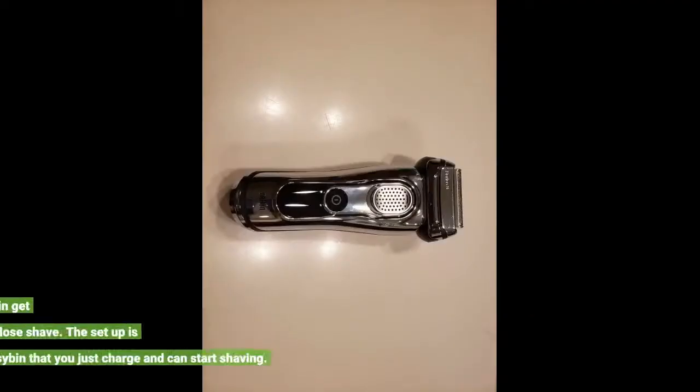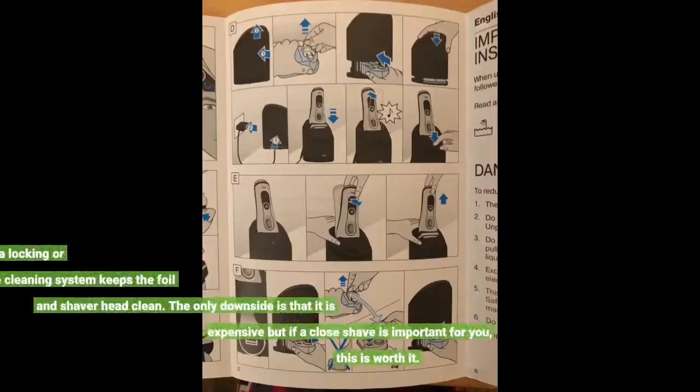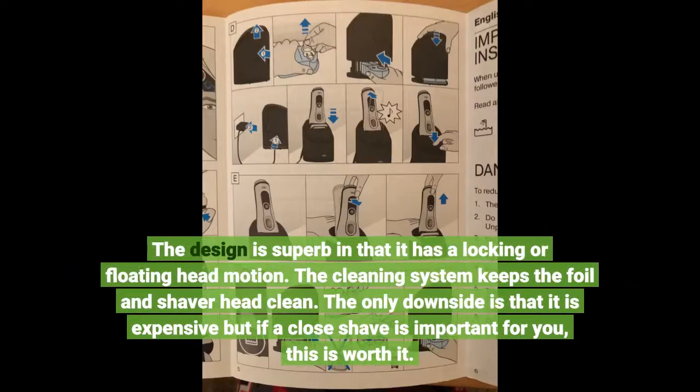I gave it a couple of weeks to let my skin get acclimated and it's a very close shave. The setup is easy — you just charge and can start shaving. The design is superb in that it has a locking or floating head motion. The cleaning system keeps the foil and shaver head clean. The only downside is that it is expensive, but if a close shave is important for you, this is worth it.